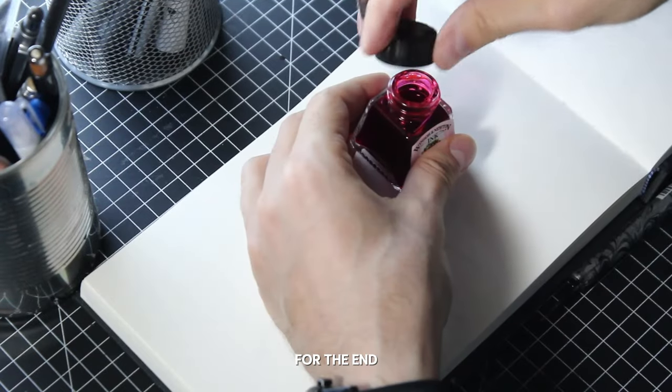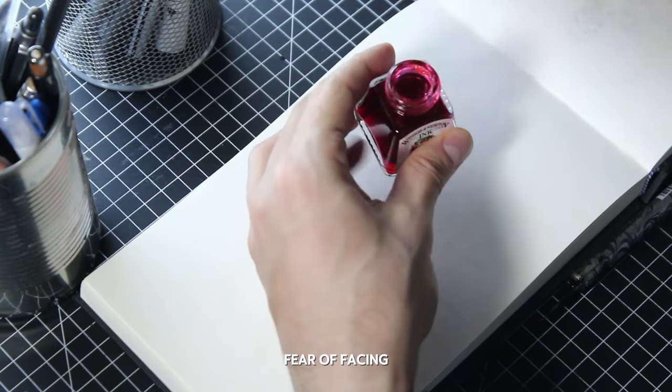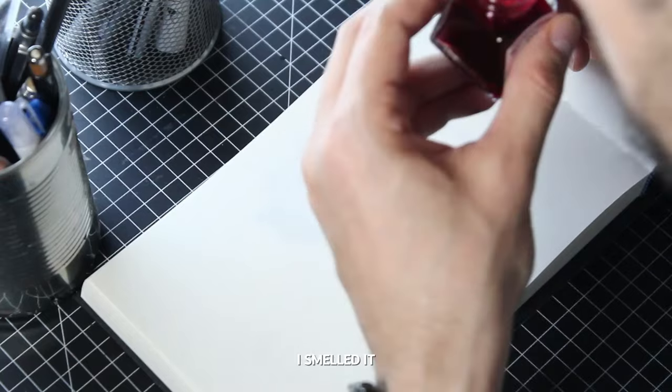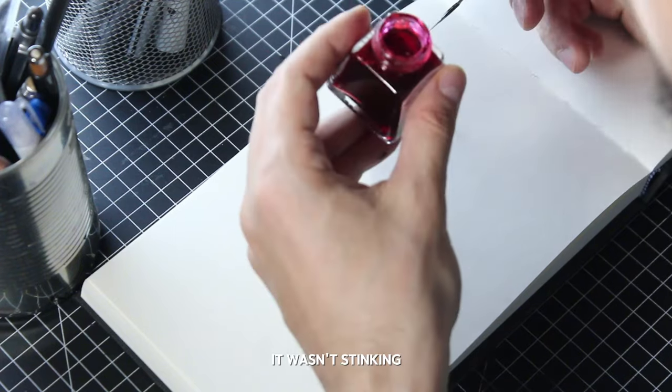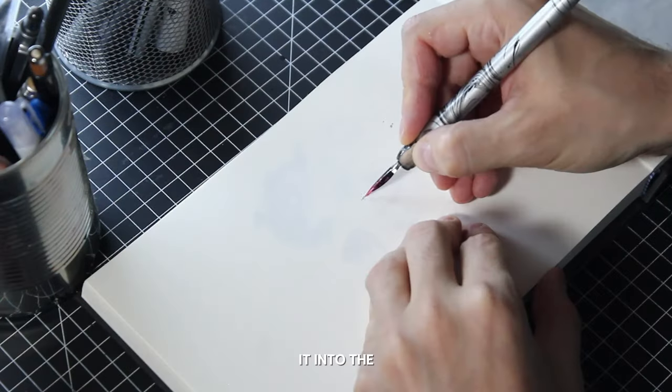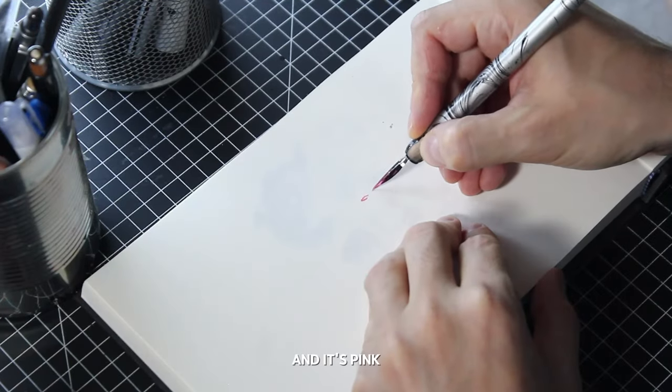The modulation of the stroke is something sublime and I'm absolutely happy with this brush — nine euros well spent. And now the moment I've kept for the end, precisely out of fear of facing the harsh reality: the red ink isn't really red. I smelled it first to make sure it wasn't stinking like the other one — it doesn't. After that I take the nib, carefully dip it into the bottle, and... it's pink.